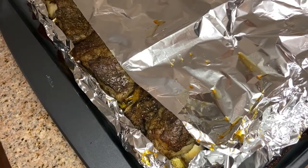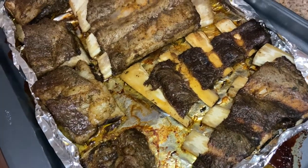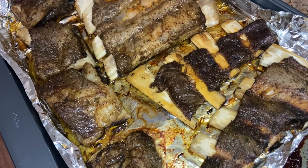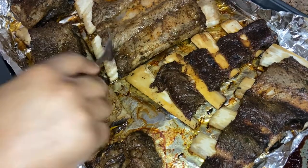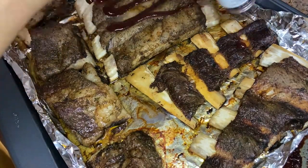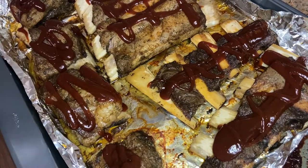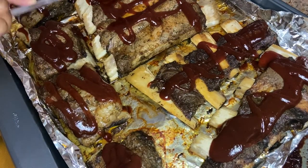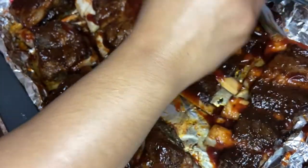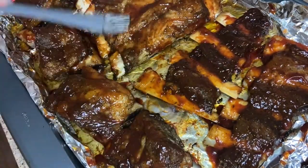All right, so it's been about three and a half hours. We're going to take them out — this is what they're looking like. They're looking kind of crazy, but we're about to add our barbecue sauce. I'm using Sweet Baby Ray's; you can use whatever kind you like, you can even make your own sauce. I'm just checking for tenderness. So now we just want to spread this sauce all over these ribs. I don't like my ribs too saucy, but I am going to do two layers — this is the first layer. After we get the sauce all spread out, we want to put these in the oven for about 15 minutes.